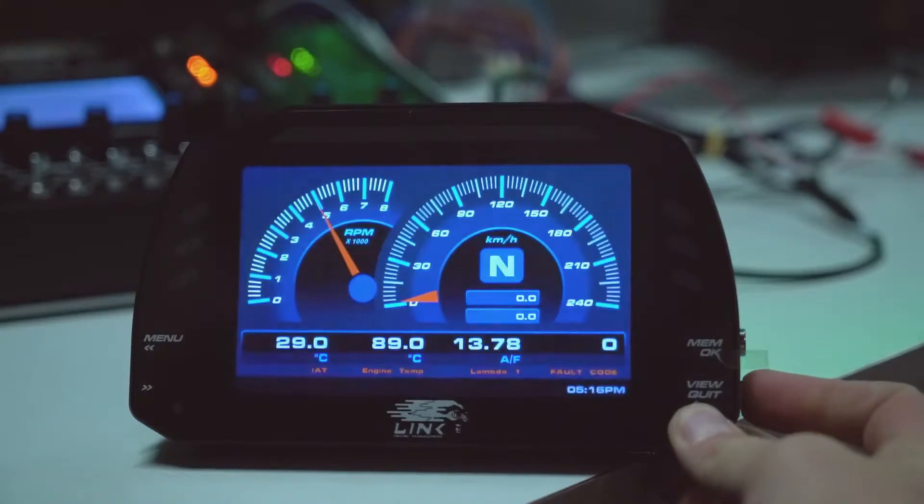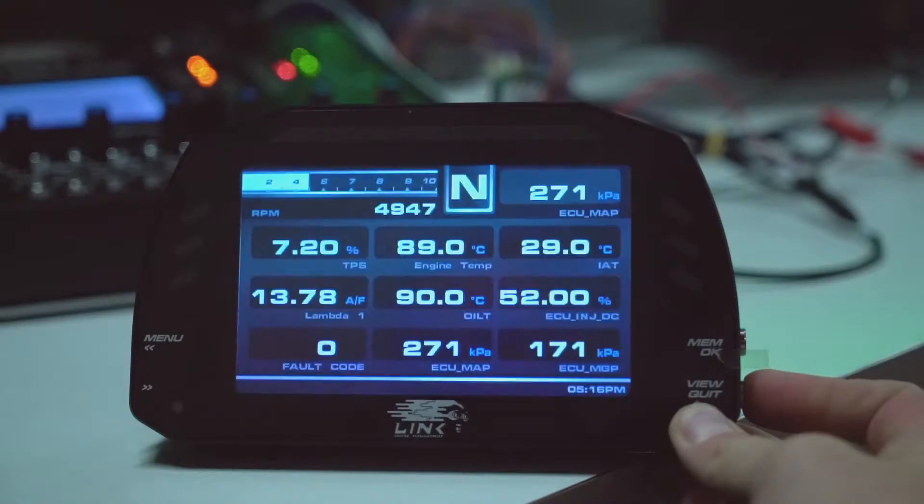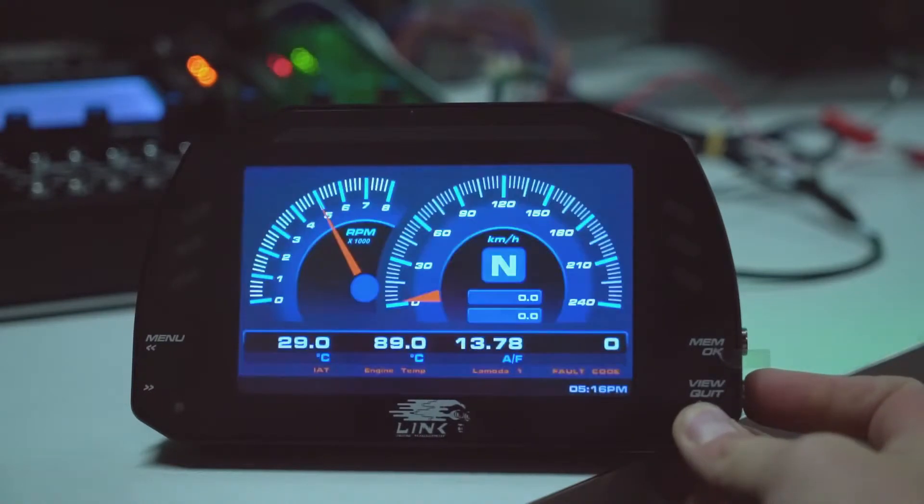At the press of a button, you can also swap between screen layouts while in the cockpit, depending on which information you want to see at any particular moment.